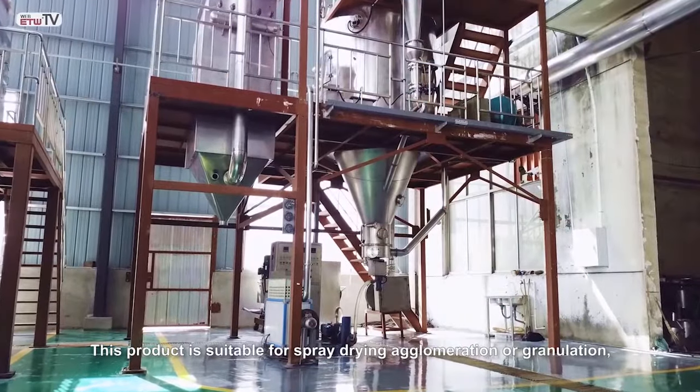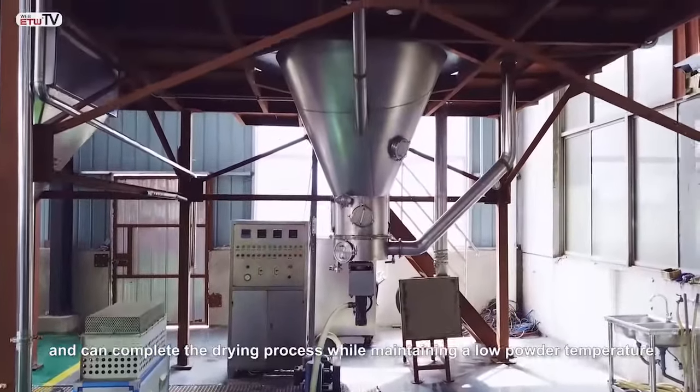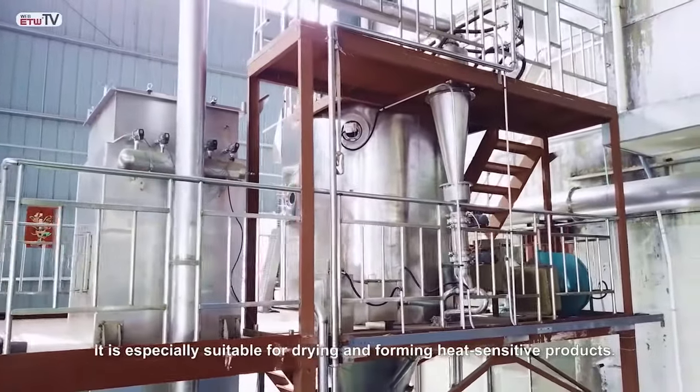This product is suitable for spray drying, agglomeration or granulation, and completes the drying process while maintaining a low powder temperature. It is especially suitable for drying and forming heat sensitive products.